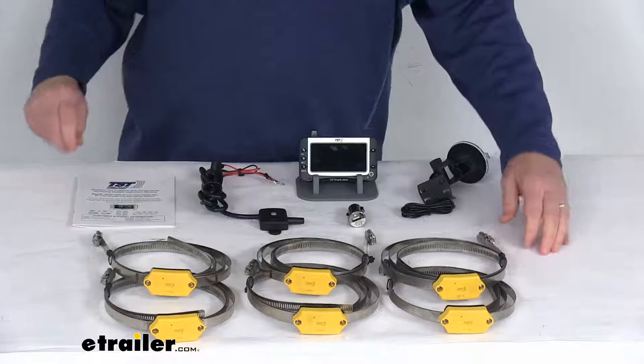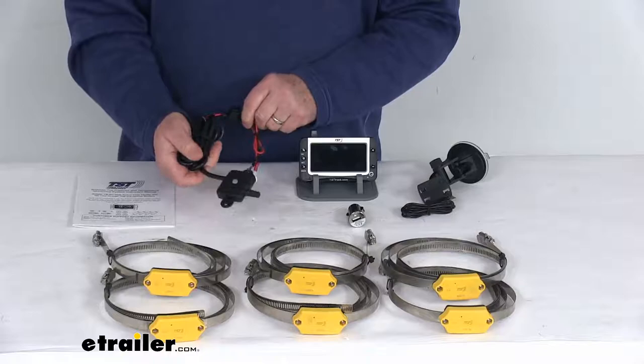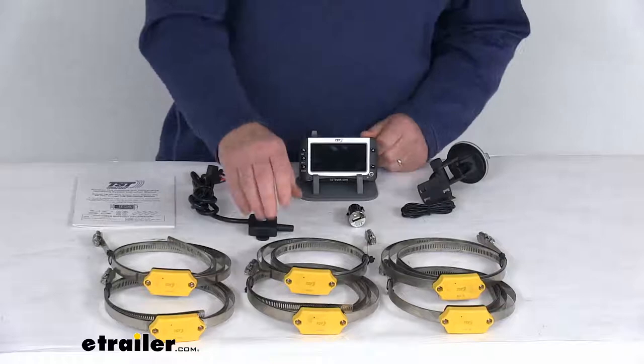You can purchase additional sensors — we do sell those separately — and they'll let you monitor up to about 110 tires if you'd like. The repeater, when installed, will strengthen your sensor signal and eliminate any electronic interference.